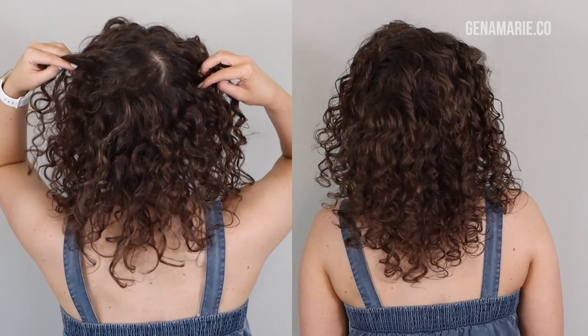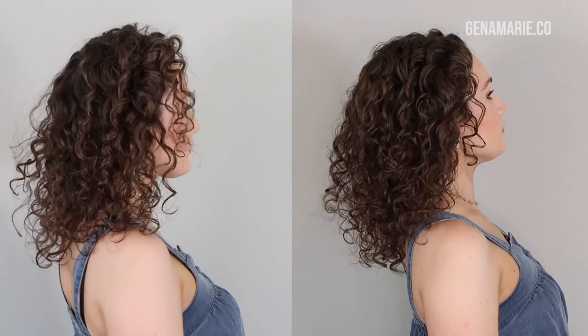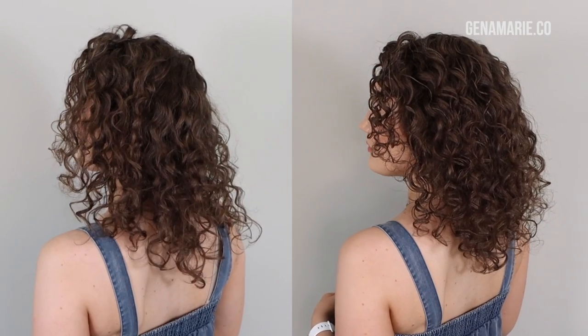Do you struggle with a flat crown area and have trouble covering your scalp when refreshing? I'm going to walk you through a step-by-step refresh routine that's packed with tips for covering your scalp and getting more root lift and volume at the crown.